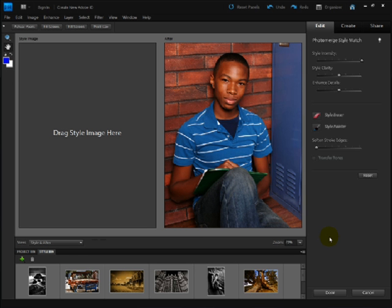From here you can easily follow the bouncing ball. It tells you right over here to drag a style image here. Photoshop Elements comes loaded with some preset styles down in the Style bin, including this very interesting image called Colored Truck. Click and drag it from the Style bin into the Style box and your photo will change to that style.